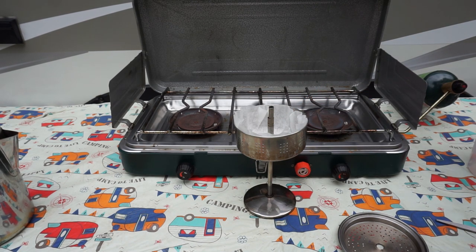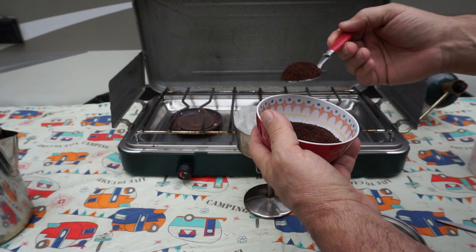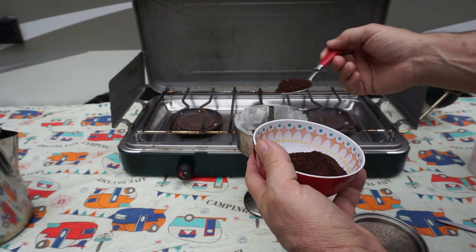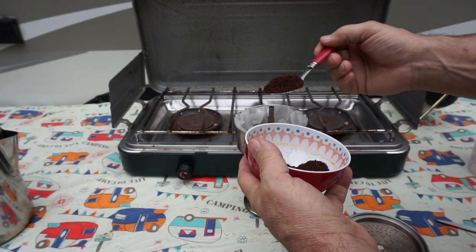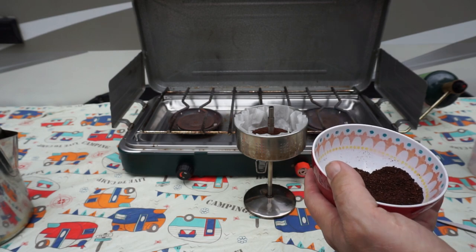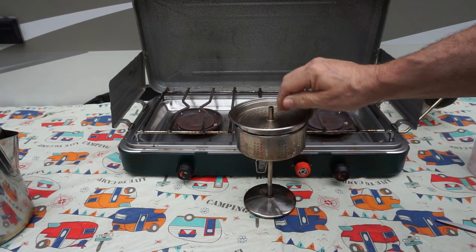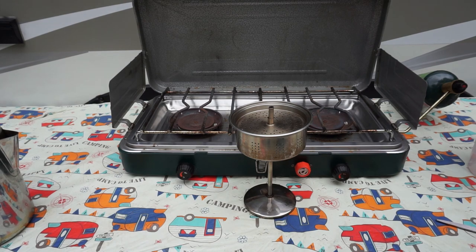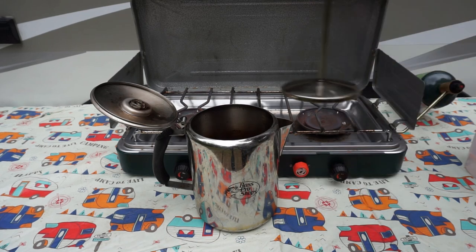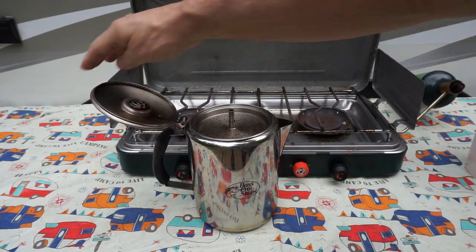Next, let's put our coffee in. I like to use about a tablespoon for each cup. Some people like two for each cup — it depends on how strong you like your coffee. This is what usually works for me. Then we just put the lid on top of that. The next thing is to put the basket inside the pot, make sure it's down, and shut the lid.